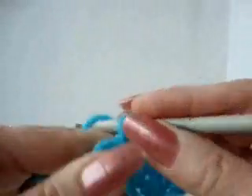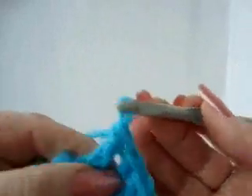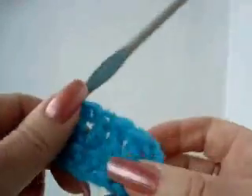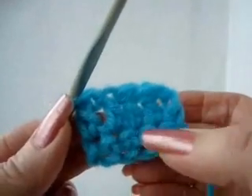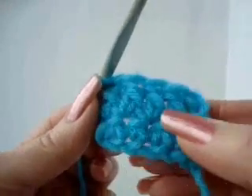I'll just finish to the end of the row. You can always back up the video and go through those steps slowly when you're learning. So I've done all of my row of double crochet. Now I have my chain stitches, single crochet, and double crochet.